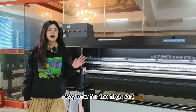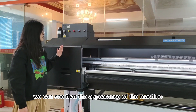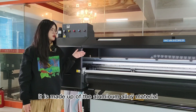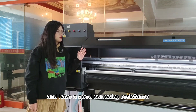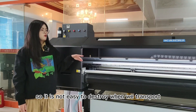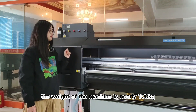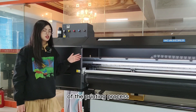Now for the first part, the introduction of the printer structure. We can see that the appearance of the machine — the color is bright. It is made up of aluminum alloy material, which is very stable and has good corrosion resistance, so it is not easy to damage when we transport the machine. The weight of the machine is nearly 100 kg.